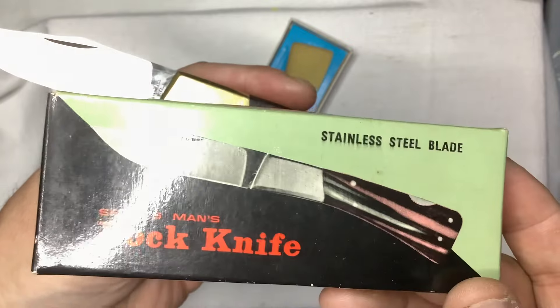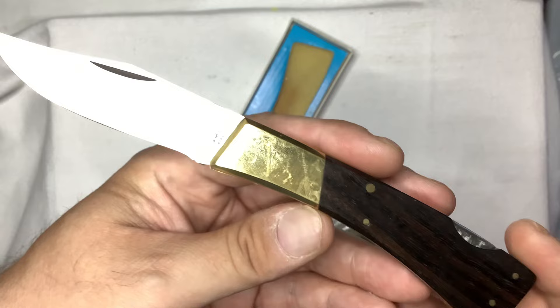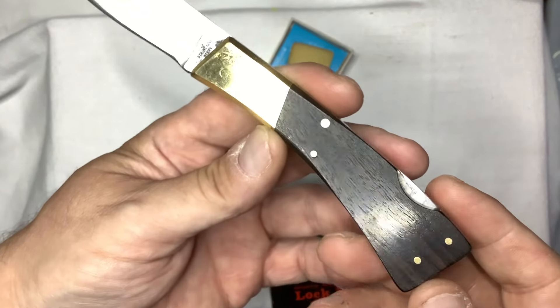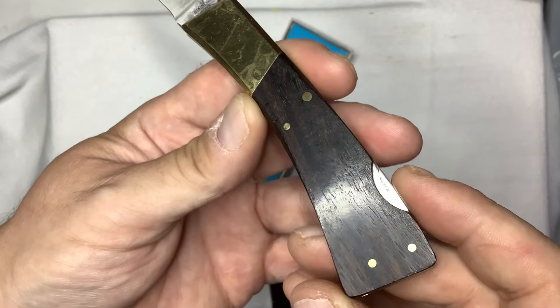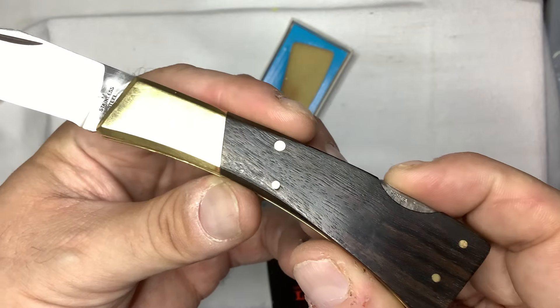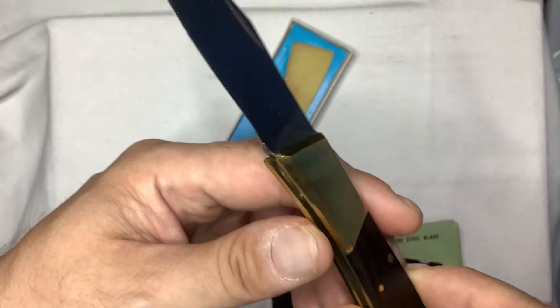Lock back lock knife, stainless steel blade — the sportsman lock knife. Imagine how long this thing's been sitting in that box. The wood is really nice, really nice grain. Look at that — that's unique, I've never seen that in my life, on the lock. There's nothing on the tang stamp other than the stainless steel.